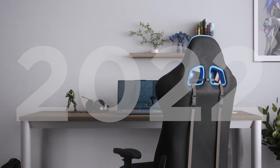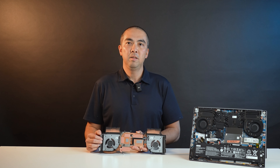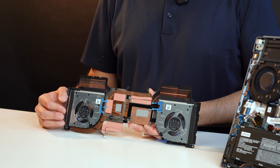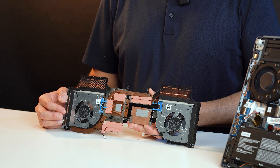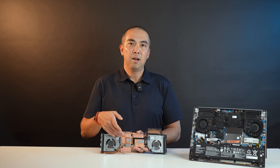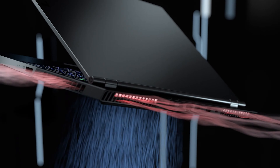In the year 2022, the Lenovo Legion Slim 7i designed a small hole on the fan housing. This small hole creates a small airflow toward the system center and can reduce skin temperature in that small area. In this case, only small holes are created. If we design a big hole on the fan housing, the main airflow toward the rear and side directions will be reduced.